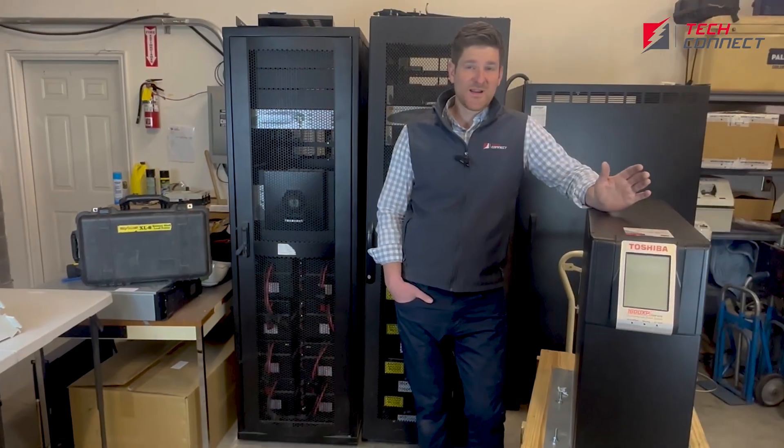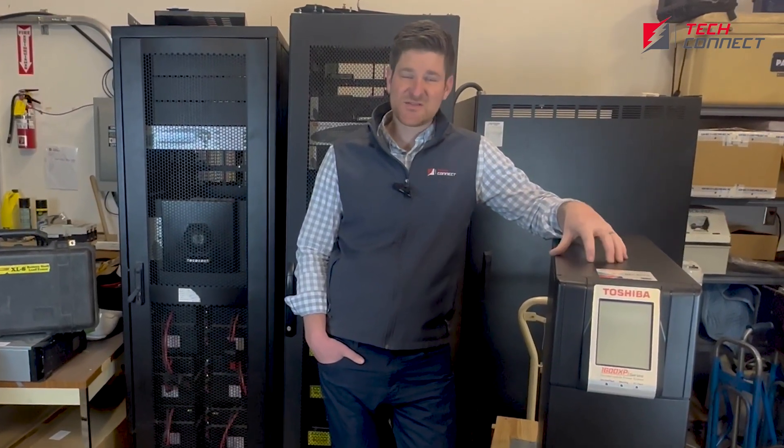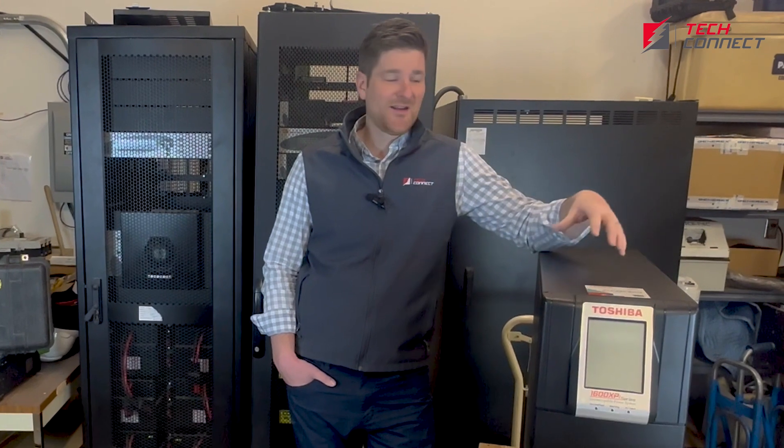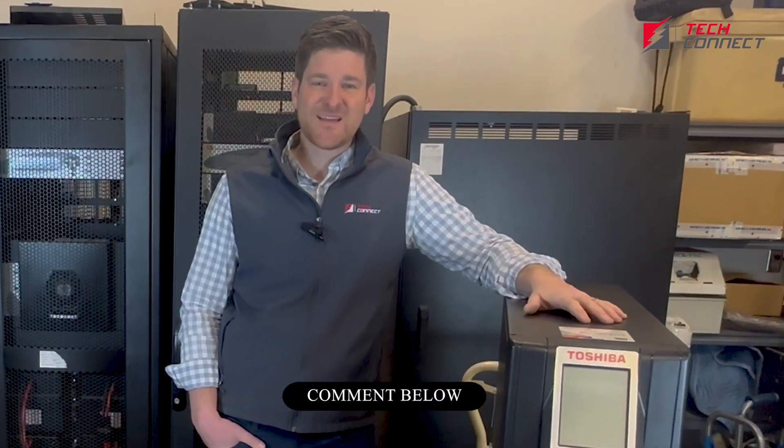Thanks for joining us and watching this video. I'd love to hear from you if there are applications that you've seen on these machines, where you've seen them, the pros and cons. Let me know in the comments and we'd love to continue that dialogue. Thanks for watching.